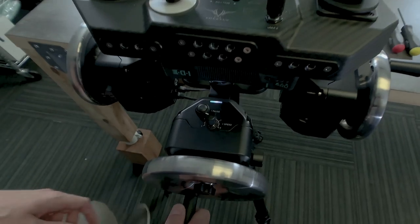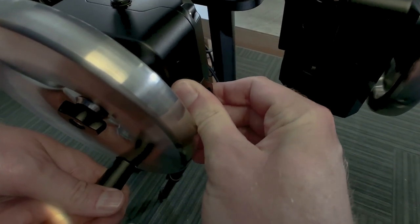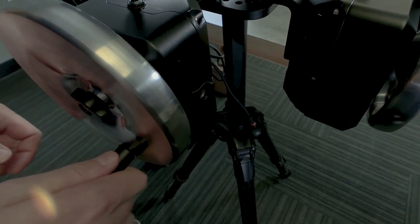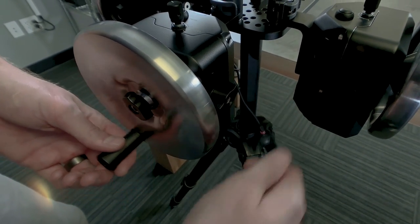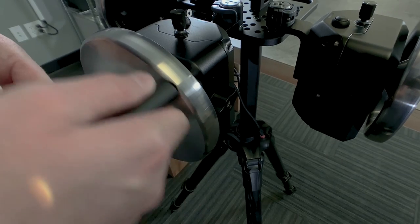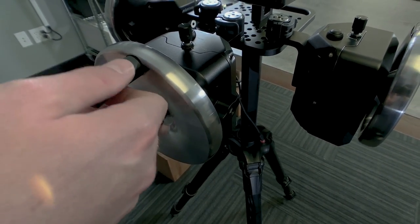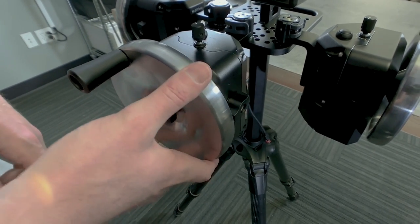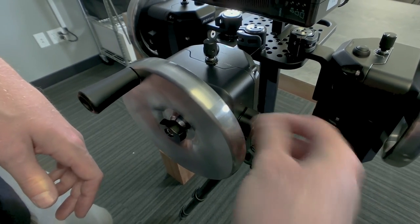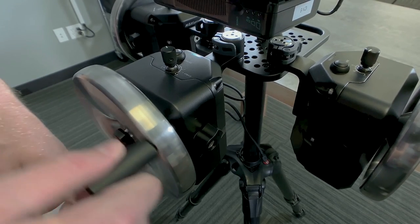The other thing we didn't touch on is the friction lock. As you turn the friction lock one way, it will actually lock the wheel so you can't move it. Depending on where you set it, you get a varying degree of friction. For example, if you're operating in the back of a car and are worried about unintended small movements, you can increase the friction lock so the wheel won't move without really trying to move it, which is helpful.